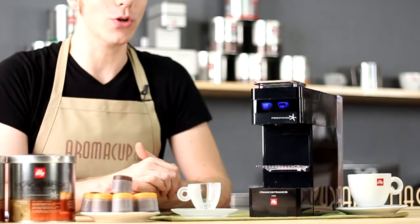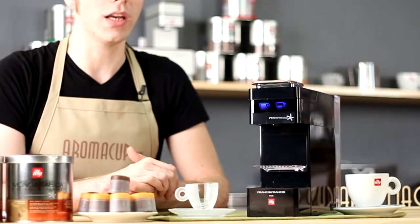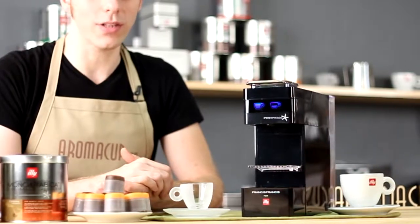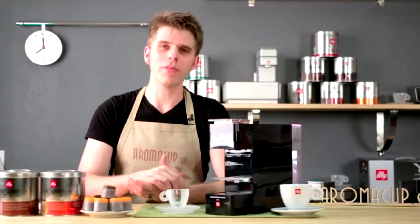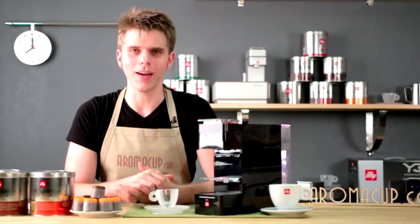Francis Francis Ypres Espresso Y3 single-serve espresso machine by Illy — the new single-serve espresso machine to add to your at-home coffee shop? Let's help you find out today here on aromacup.com.